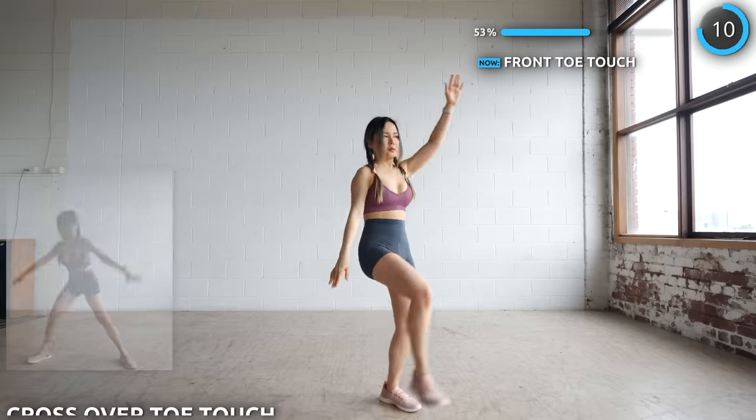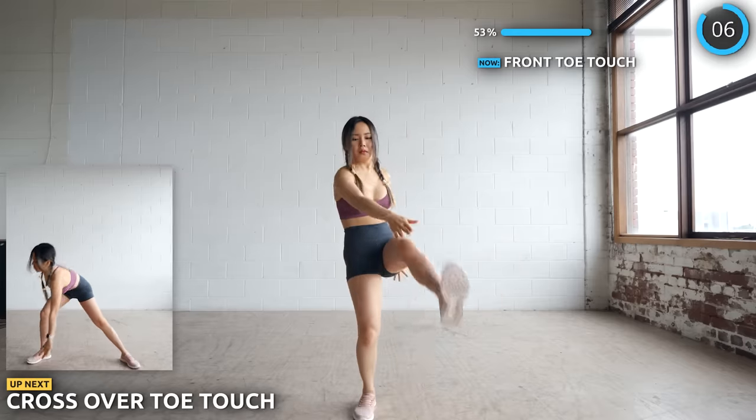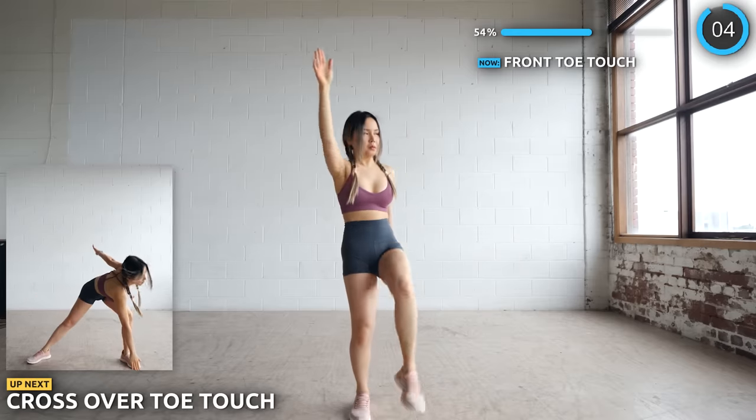We're not taking any breaks here. We're going straight into cross over toe touches. Keep pushing guys.